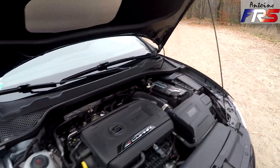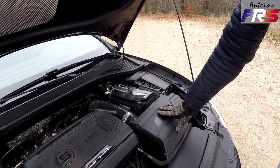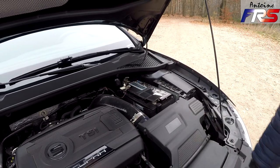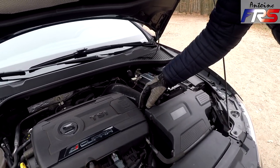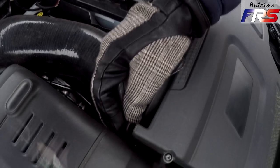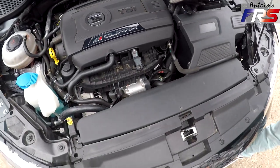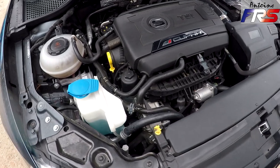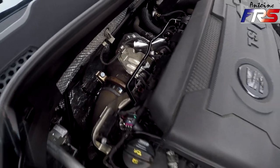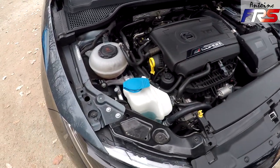On peut voir que la durite de silicone a été changée. Ce qui est bien avec la R600, c'est qu'elle a le même format que celle d'origine — elle reste très discrète. J'ai enlevé le logo Volkswagen Racing pour rester le plus discret possible. La durite frotte un peu ici, donc j'ai mis un rilsan pour protéger. On voit aussi le downpipe avec le Cataport — pour le reste, tout est d'origine.